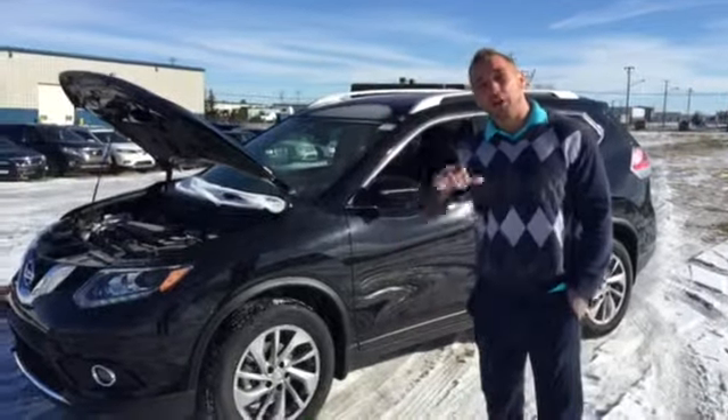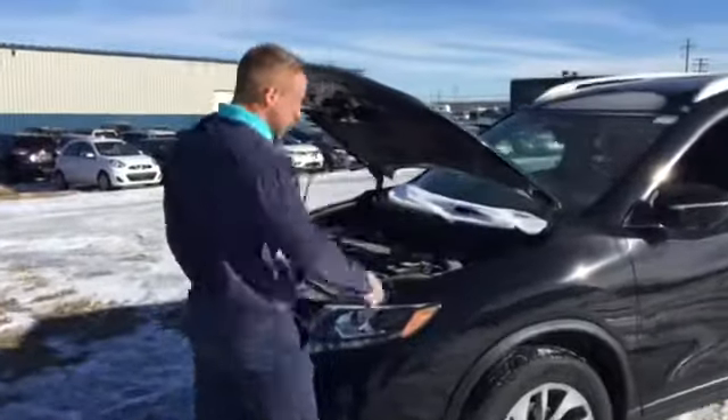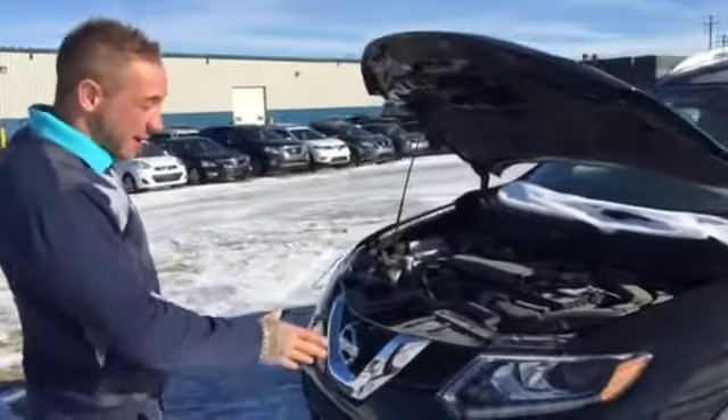Good morning Paul, it's Brendan over here. I spoke to you on the phone — right here I've got a 2015 Rogue and it's going to be black in color. I can save you some money getting into a 15.